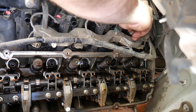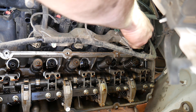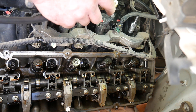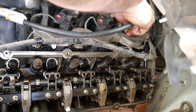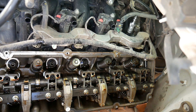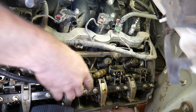Now there are several methods of holding the intake valve closed. Some people will take a small rope and before they get it all the way to top dead center, they will feed that rope down the spark plug tube, coil it up, and then rotate the engine over — that rope will actually hold pressure on the intake valve. What I'm doing is using a leak down tester to apply air pressure to the cylinder, and that air pressure will hold the valve shut.